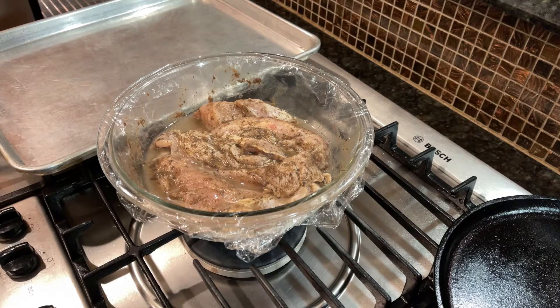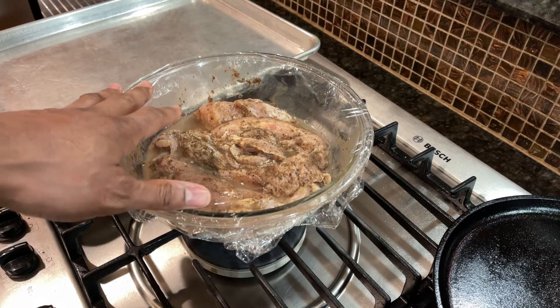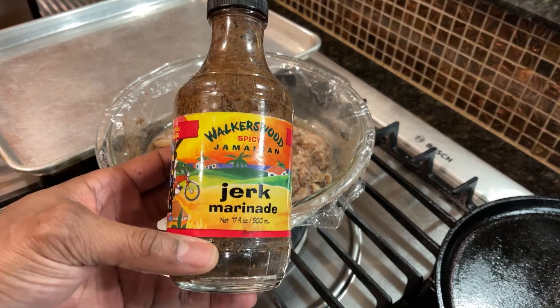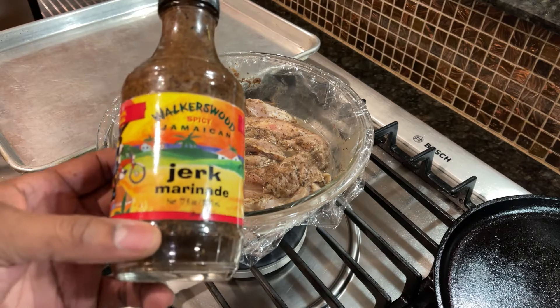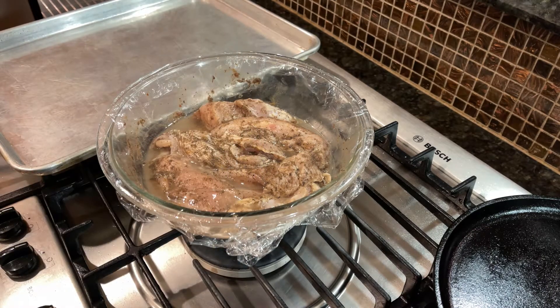I decided to do a little video on this jerk chicken I'm going to make. These are chicken breasts that are sitting in here that I've been marinating. I used this Walker's Wood jerk marinade. I've been marinating it for probably about two hours now, just in this jerk sauce.